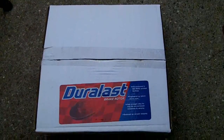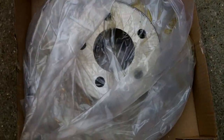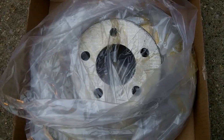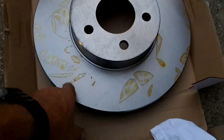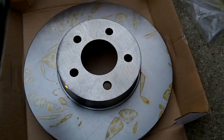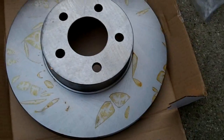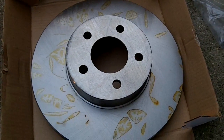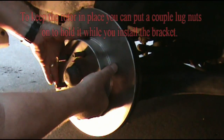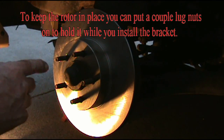Now let's have a look at our new rotor. We'll go ahead and unwrap it and stick it on there. You've got some real sticky stuff on here — you need to take some brake cleaner and clean all of this off before you put it on. Now we've got it all cleaned off pretty good, so stick it on there.